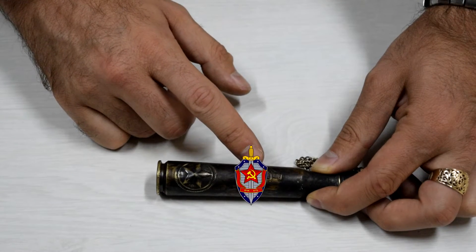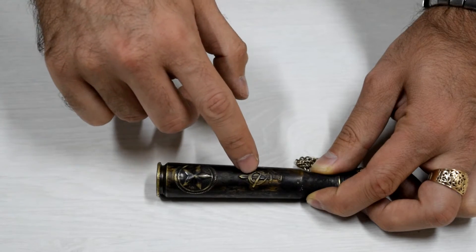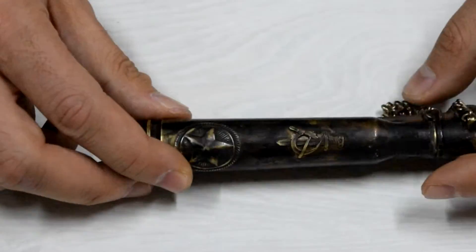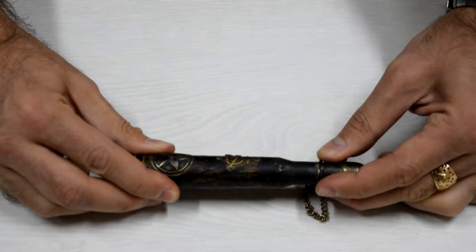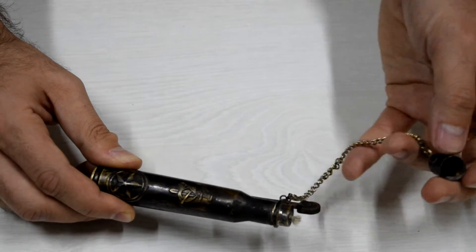Here is the Soviet Russian star, and here is the Secret Service KGB sign with the sword crossing the hammer and the sickle — you can Google it for a full view of it. It has a nice cap you can open up, connected with a chain so that you don't lose it.